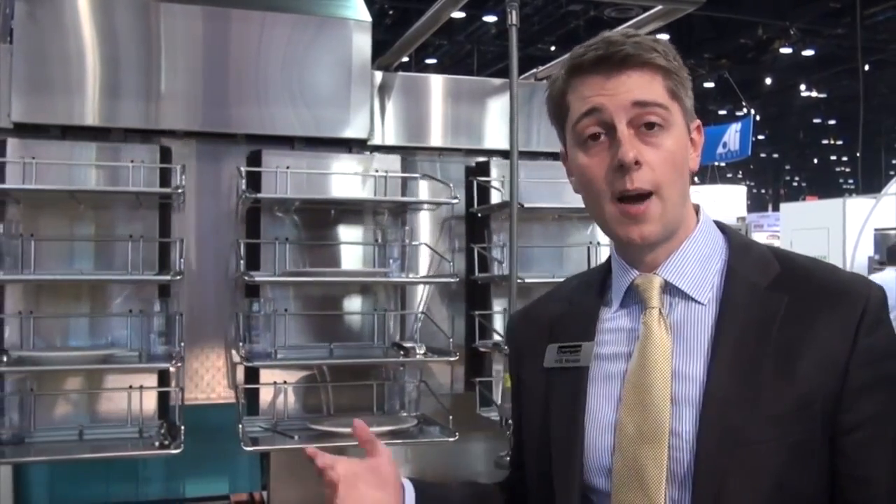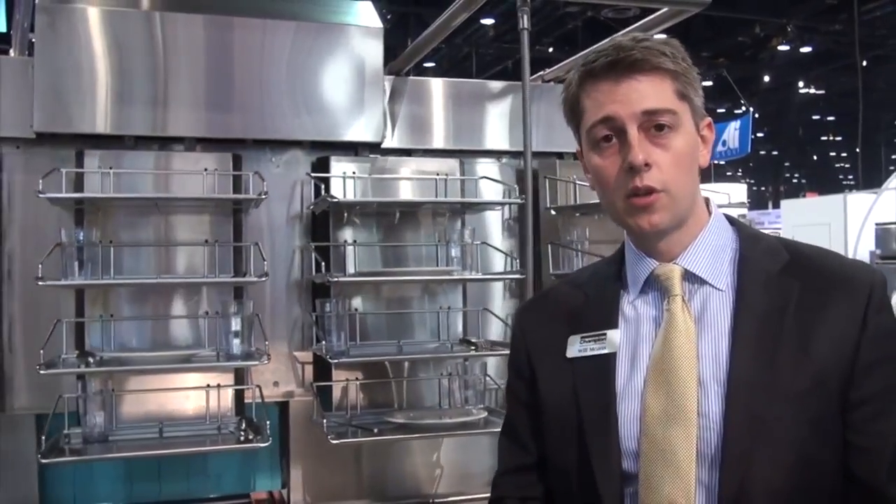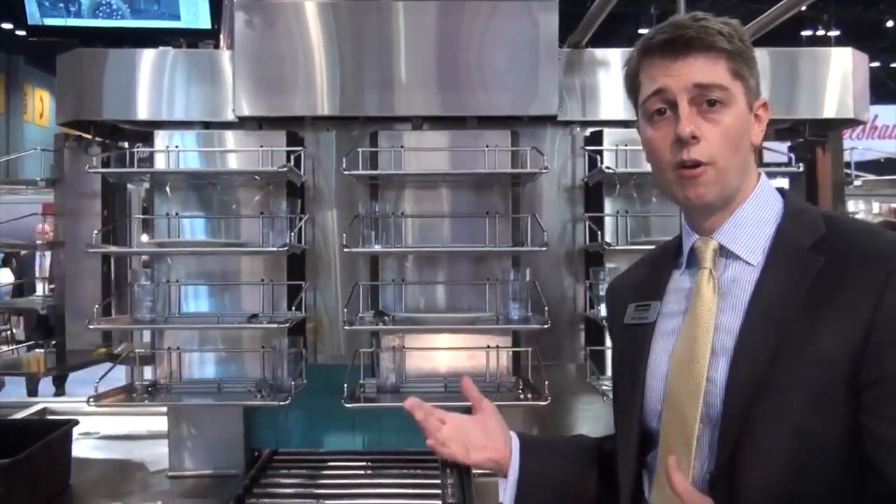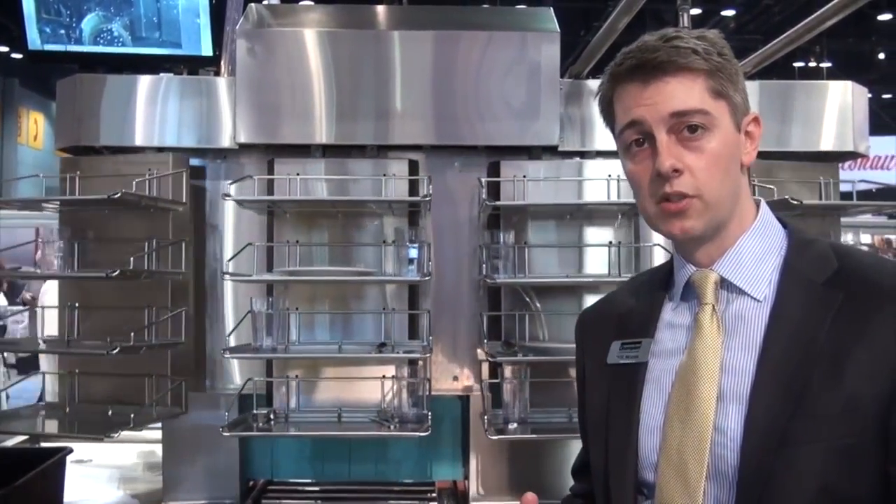So we took a look at that and came up with what we call our SSG system — more or less slow speed grinding — and it's operating right behind me. What I want to show you is how the system works. The system is on right now, and you can hopefully hear me very clearly, which you could never do on a pulping system.